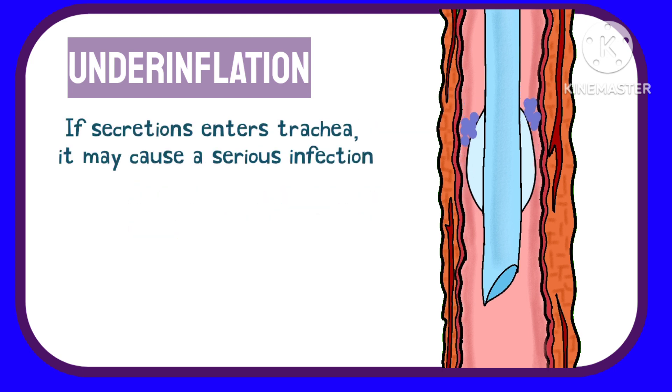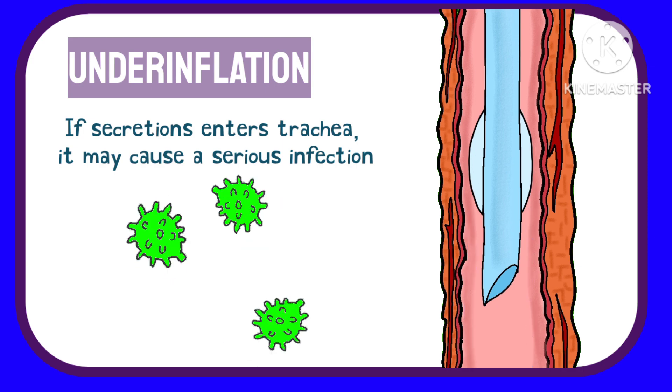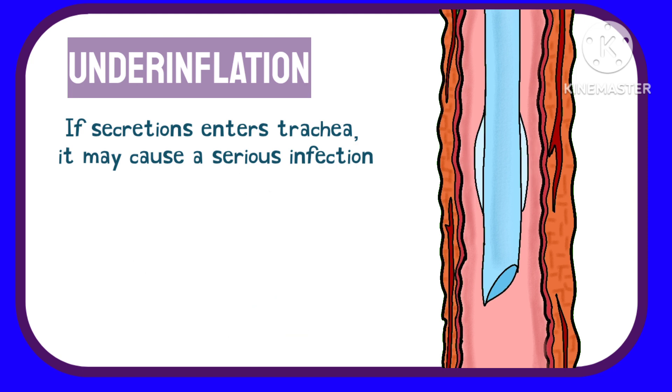If secretions from the pharynx enter the trachea, they may lead to serious infection in the patient and can prove to be quite fatal. This might be the case with under-inflation.